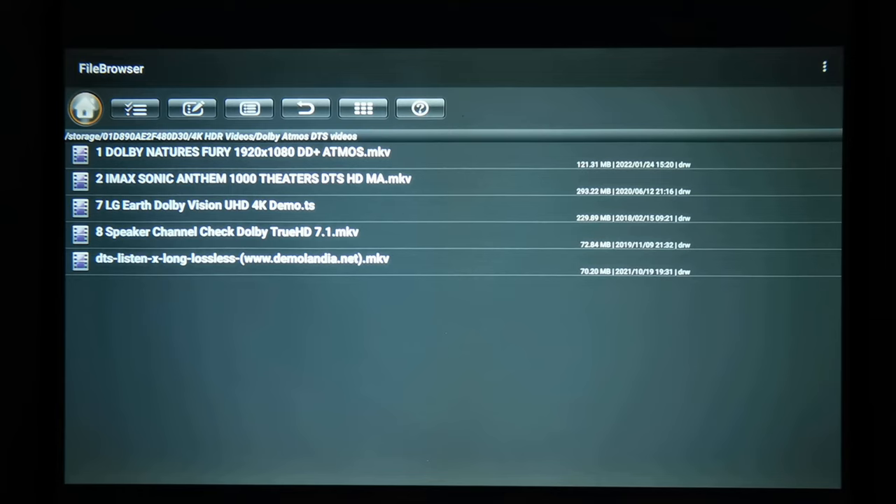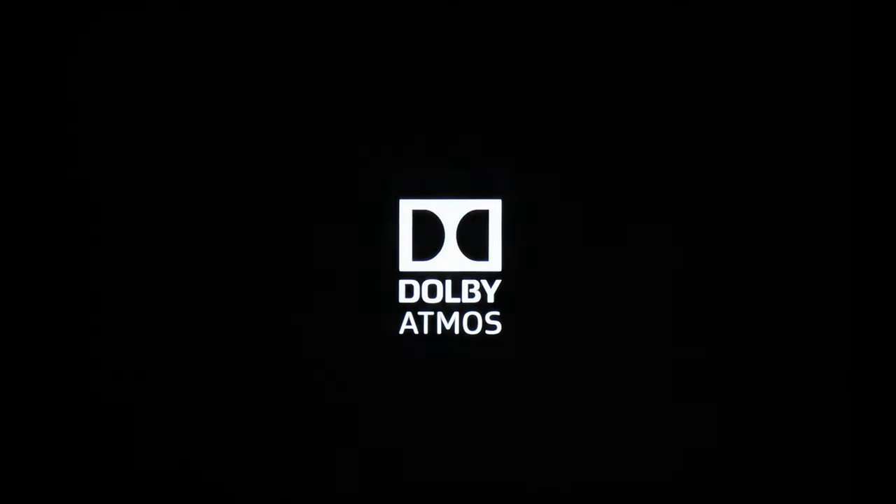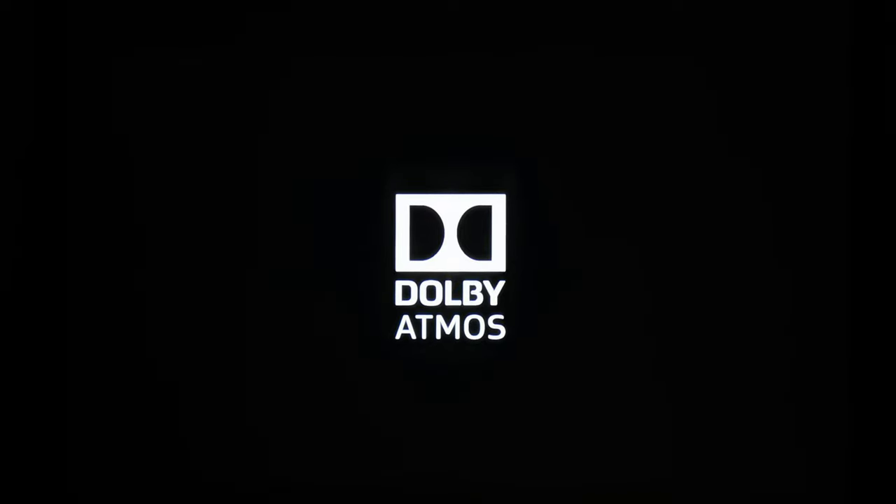For playing videos with surround sound audio formats such as Dolby Atmos, DTS-X, DTS-HD Master Audio, Dolby Surround, and Dolby True HD — every projector I've tested to date either played some or none of those and produced audio. But with Android running on the X1, it comes with all the decoders for playback of videos with these formats. I'll do a quick run-through of these videos just to show that it can play audio from videos with such formatting.